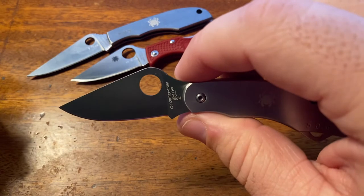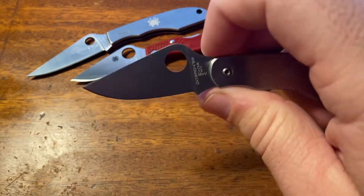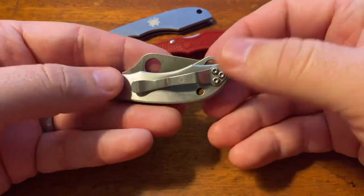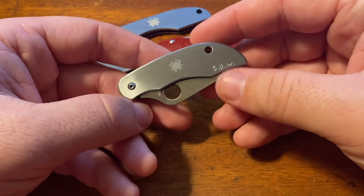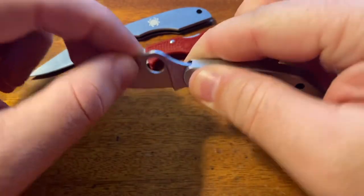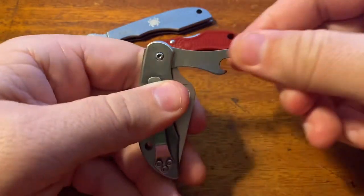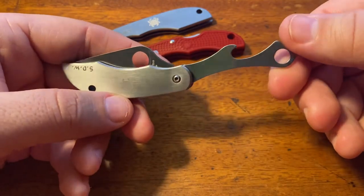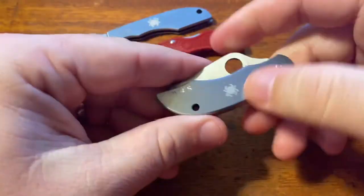I picked this knife up for $37 out the door. It's tip-up only carry, right-hand only carry, so you are somewhat limited if you're a left-handed person — yeah, that's not exactly fair for you folks. But otherwise it's a great little tool. Feels very solid in the hand, the lockup is nice, there's no blade play at all side to side or up and down. It feels very well made — it doesn't feel cheesy or cheap or like it was done in a hurry. Just like everything Spyderco, it feels quality. It feels like it's going to stand up for as many years as you think it would.